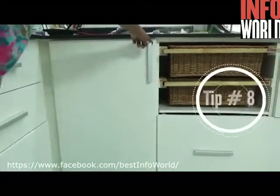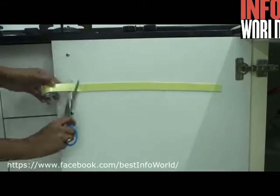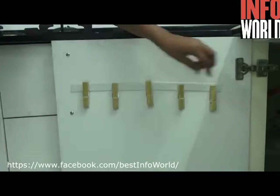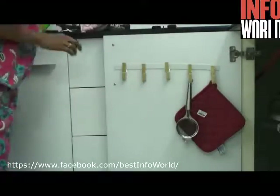Tip number eight is an organization tip to utilize the back of your cupboard door. Just buy a double-sided tape, place clips on it, and you can hang your kitchen towel, kitchen gloves, or even small tools. This is a great way of utilizing your cupboard door for storage.